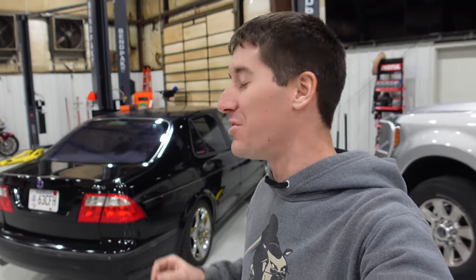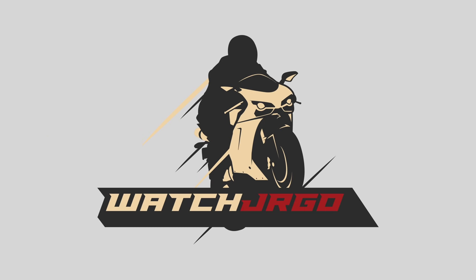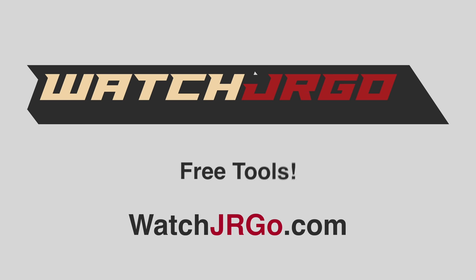On today's episode of WatchJRGO, we continue bringing my 2002 Saab 9-5 Aero back to life, but I made a mistake. What is going on guys? I am WatchJRGO.